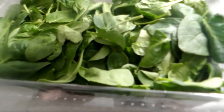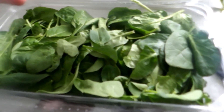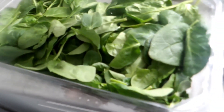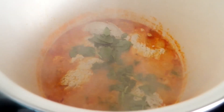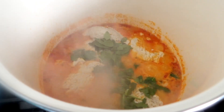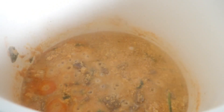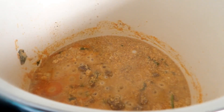Instead of using bitter leaf, I'm using baby spinach — just because this is what I have here, plus I don't like the taste of bitter leaf. I'm going to chop it up and add it to the mixture, then stir it and turn the heat down. I put the meat in here along with the rest of the stock, and I'm going to let it cook down and get dry, then it'll be ready to eat.